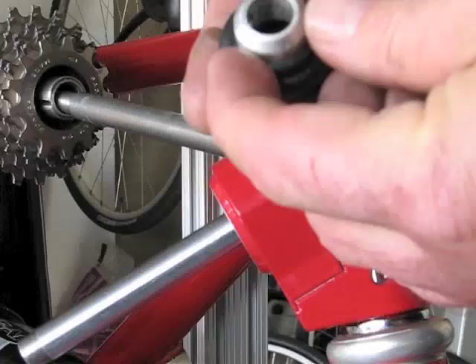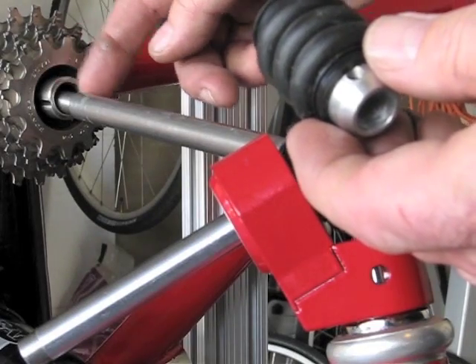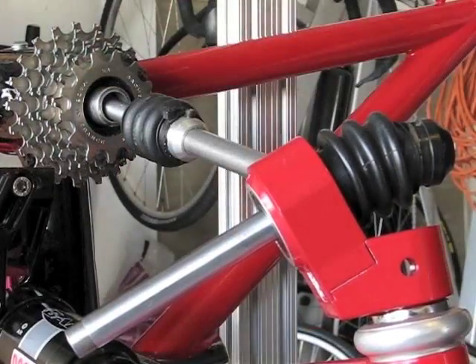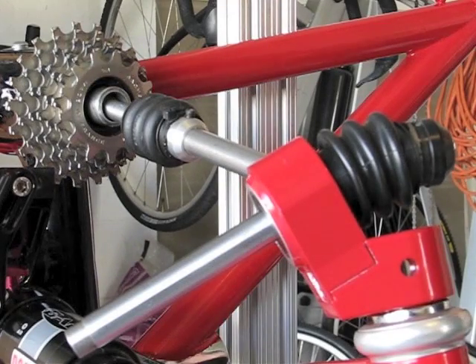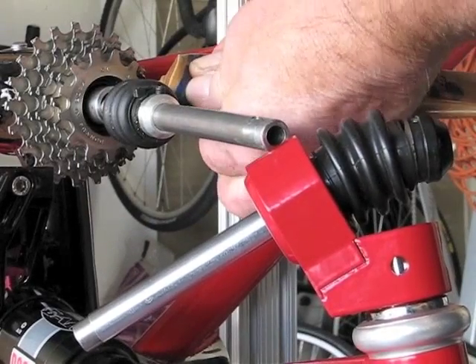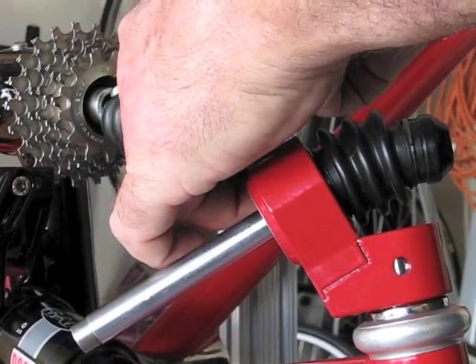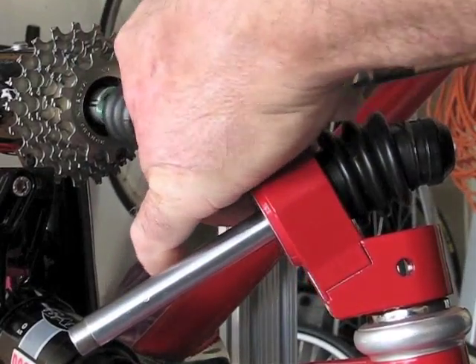I have a little aluminum spacer and another boot to cover up the opening for the CV. I'll fill up some of this — it already has some grease in there — for the CV joint as well. This is a prototype, so some things will change on the next version.